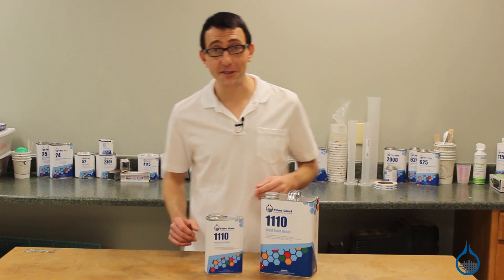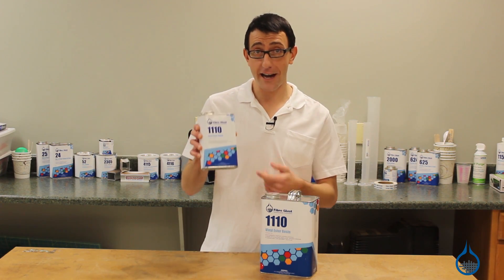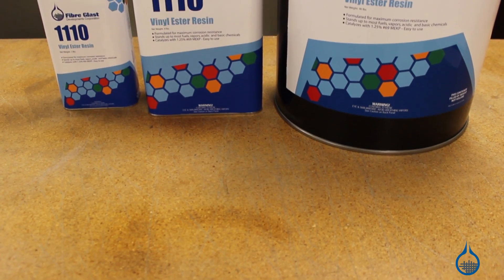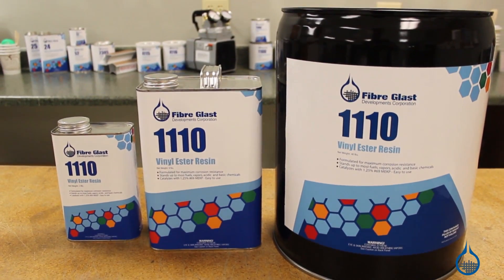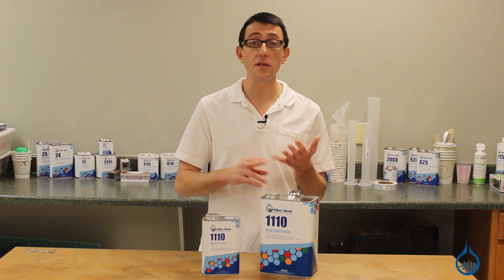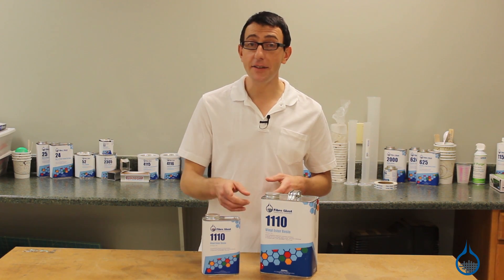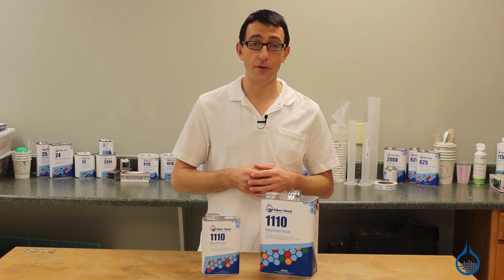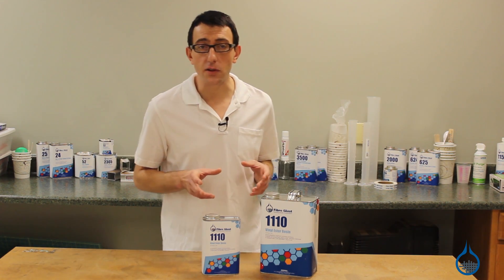Hi, I'm Chris from fiberglass. Today we're going to show you our number 1110 vinyl ester resin that we carry on fiberglass.com. Number 1110 is a vinyl ester resin formulated for maximum corrosion resistance to most fuels, vapors, and both acidic and basic chemicals. 1110 has excellent impact strength and a high tensile elongation.